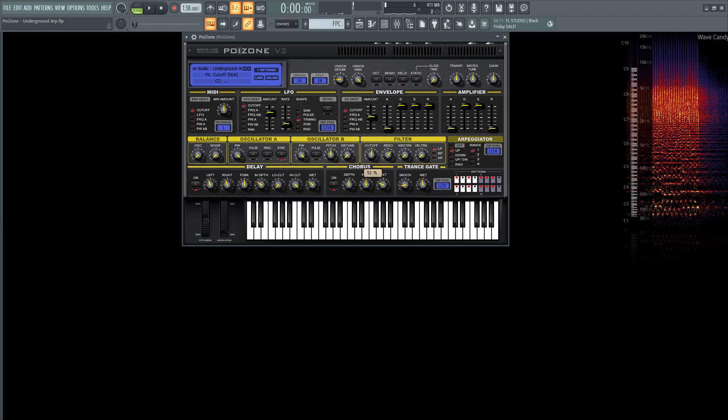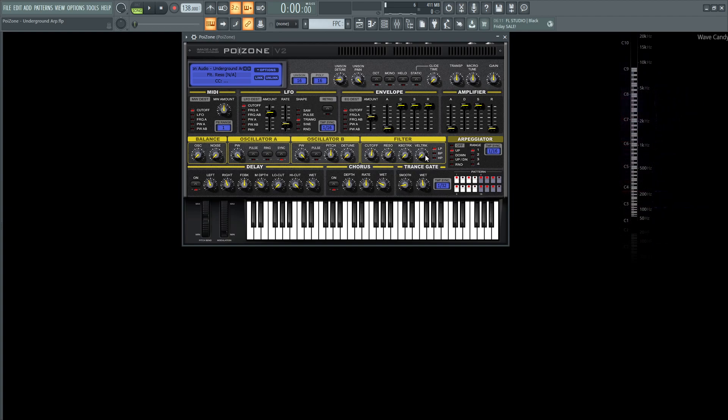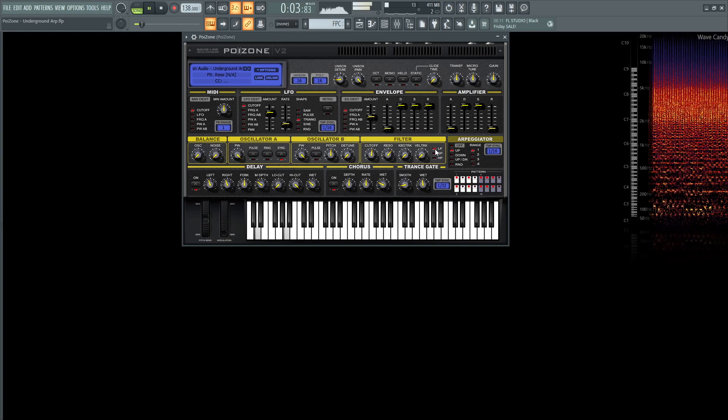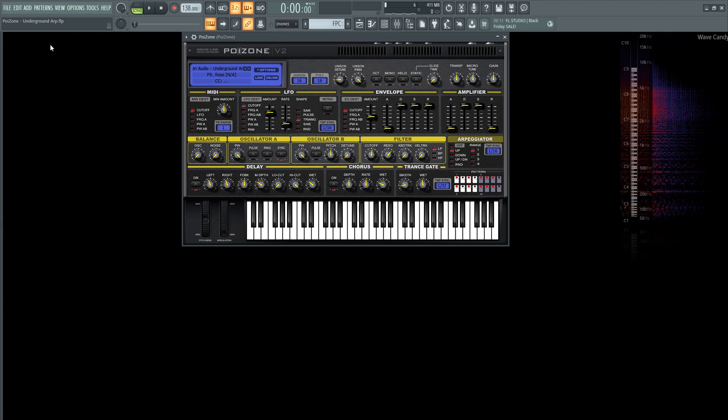For our filter, it's going to be 52%. The resonance at 64%, a healthy amount there. Keyboard tracking and velocity tracking are at 0%, and it's going to be low pass. Since you're so intuitive that the patch is called Underground ARP, we are using the arpeggiator — it's going to be up, 1 over 16 at a range of 1.